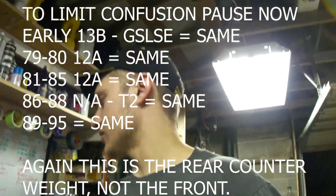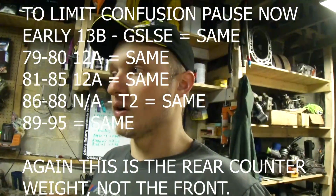A couple of things that are the same: Series 5 and Series 6 share the same balance characteristics when it comes to a flywheel. Series 4 is its own thing. Series 3 — which is GSLC and old-school stuff like rotary trucks and old 13Bs — share the same. Then the late-model 12As (81–85) are the same, and the early-model 12As (78–80) are the same as well.